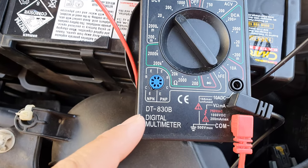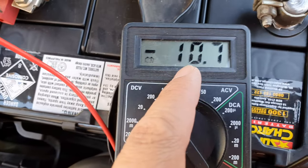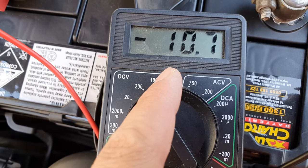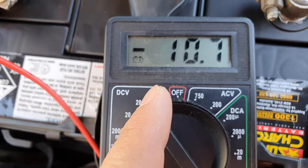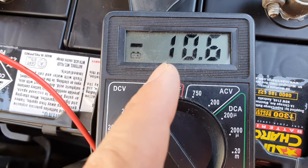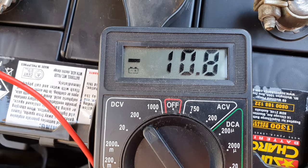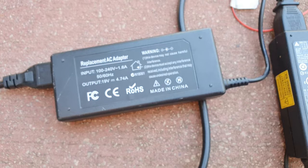I'm going to use the digital multimeter to do the reading. At the moment it's just 10.7 volts. Ideally we need to have it at over 12 — 12.1, 12.2, or above — to have at least some power. This is just way too low to start up your car. So let's plug in the laptop charger cable.